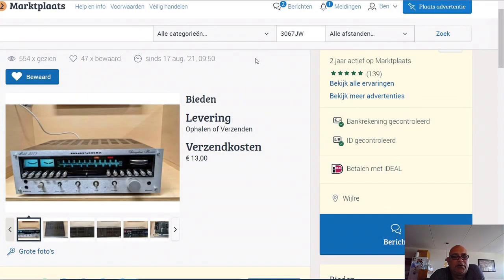Hello my friends, today I'm going to discuss the difference between this Marantz what you see over here, the Marantz 2275 and the Accuphase E206.